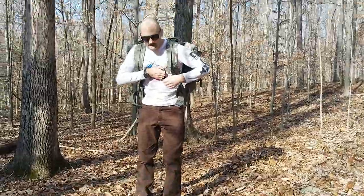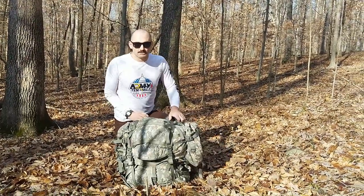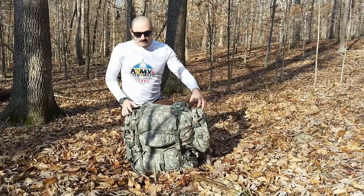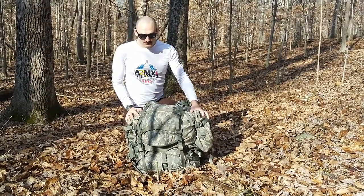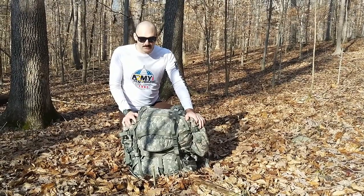Hey guys! Paul here with Military History Gear Review. Today we're checking out the US Army's MOLLE II rucksack. This is about $50 on eBay. It has 4,000 cubic inches of storage space in its standard configuration.